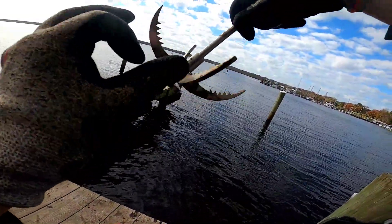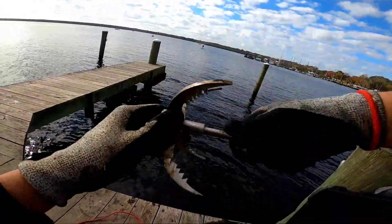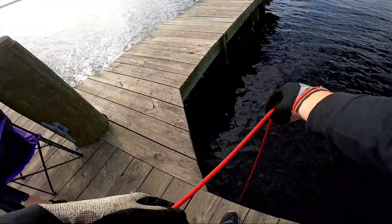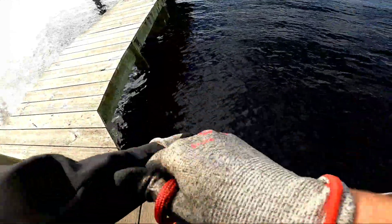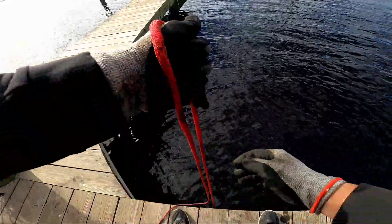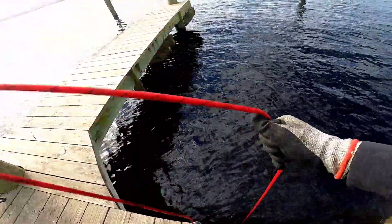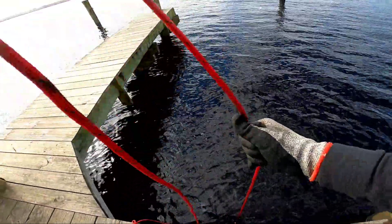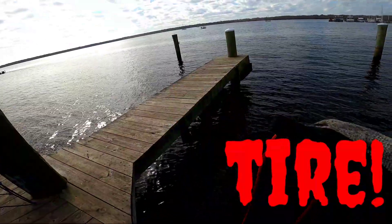There's something down there I'm snagging and I can get it to come up a little bit but it won't let go. Right off the drop I've hooked something. Oh shoot — one drop down and I already snagged hold of something. Oh, it's a tire! It's a tire!